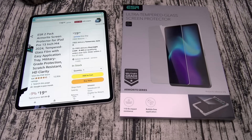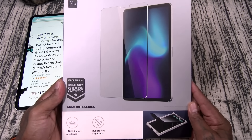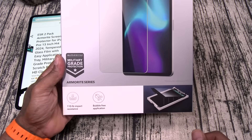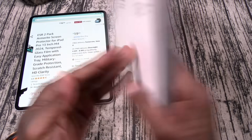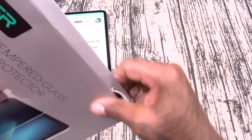Next up we got the ESR ultra-tempered glass screen protector. This one is going to run you 20 bucks. This is the Armor Elite Series — military-grade protection, 110-pound impact resistance, bubble-free application, precise alignment. Simple and clean. Let's see what you get inside.